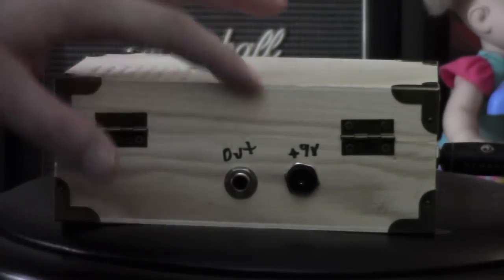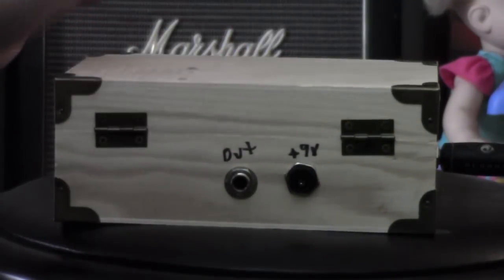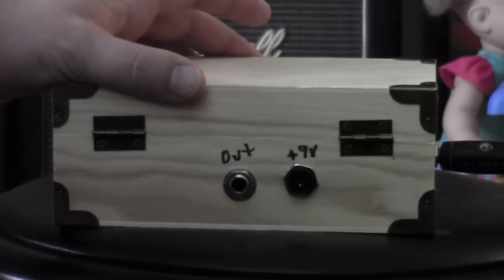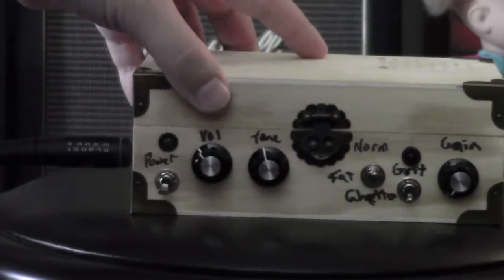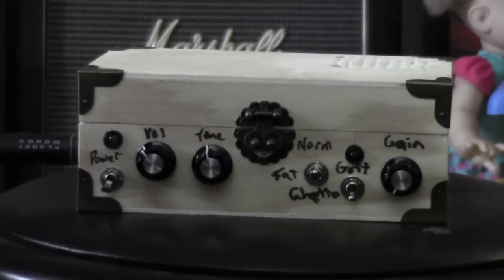The last addition is a nine-volt input that uses a regular center-negative nine-volt adapter, boss-style. Inside the box there is also a nine-volt battery clip, so right now I'm actually running it off a battery. You have the option of running it from a nine-volt battery or from wall power.